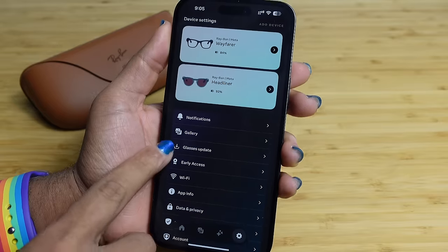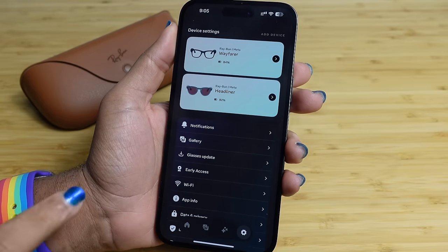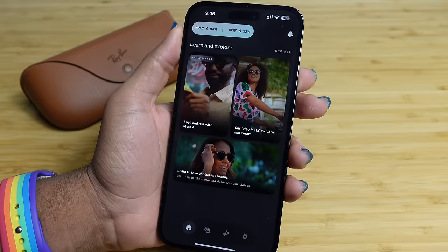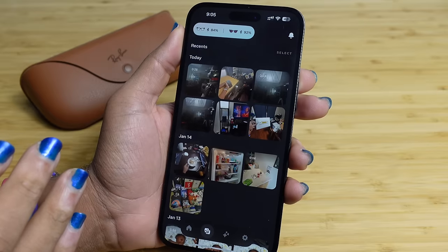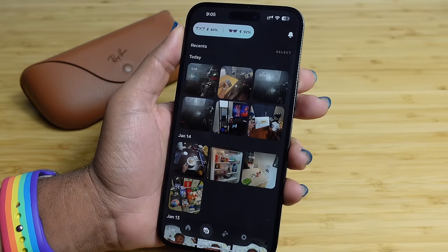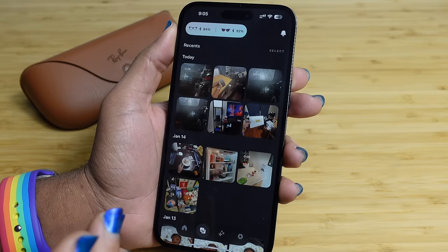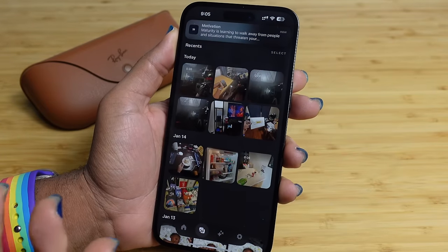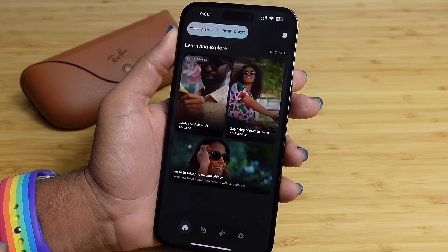In the settings you can see notifications, galleries, glasses, updates, early access, Wi-Fi, app info, data and privacy, legal and safety, and account. A Meta account is required to use MetaView and store your photos. Meta does not actually see the photos you take — they're stored locally on your phone. If you use the AI feature on a photo, Meta may process that, but everything else is personal and private. Content doesn't go to Facebook or anywhere else.